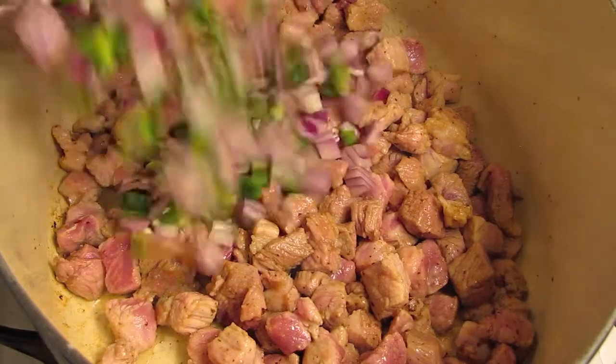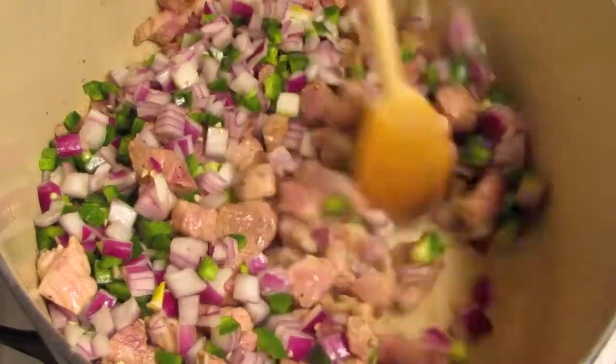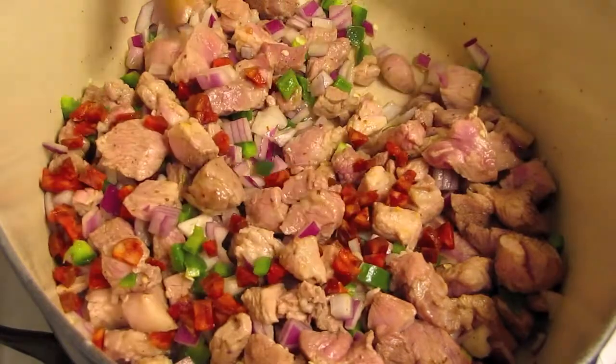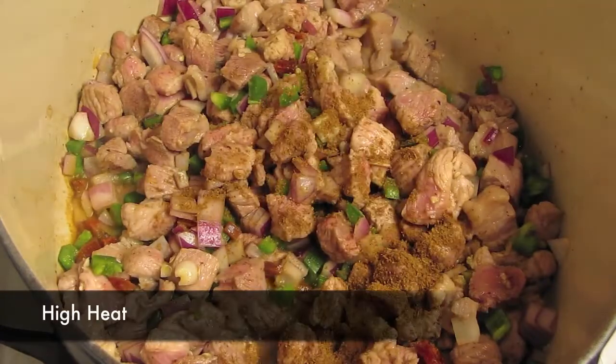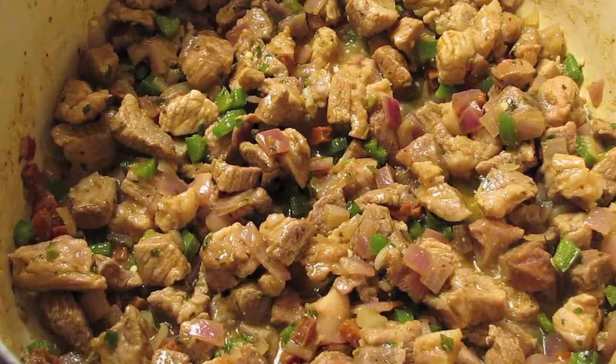After they're mostly browned all over, add in the onion and jalapeño that you diced earlier. Once you've given those a good stir, throw in your chorizo and stir. Crank up the heat to high, then add cumin, oregano, and green chili powder if you have it.